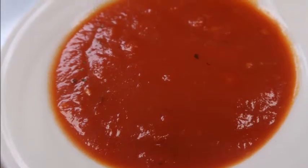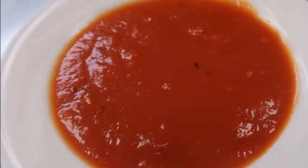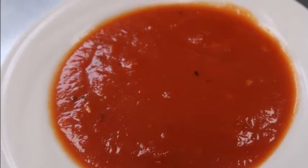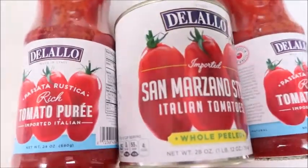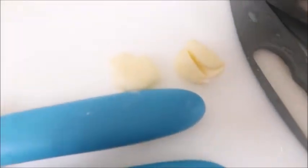Hi everyone, welcome. Today I'm going to be showing you how to make easy homemade marinara sauce. For this recipe you're going to need a 28 ounce can of whole peeled tomatoes, preferably from Italy, and two jars of tomato puree. You're also going to need two cloves of whole garlic.